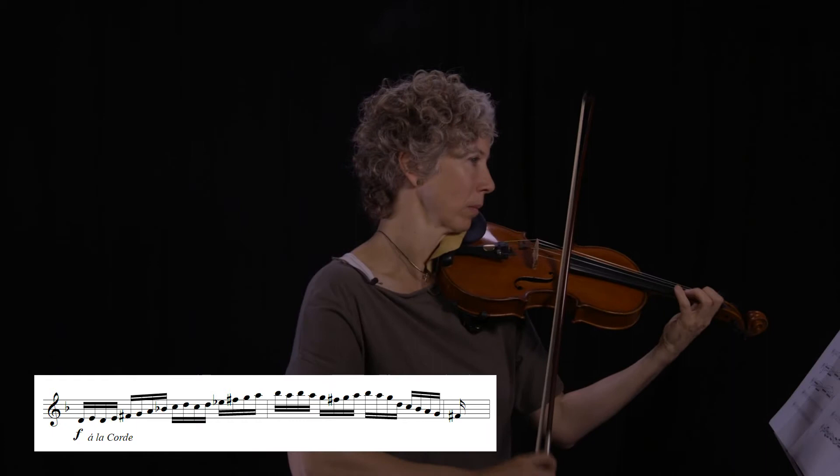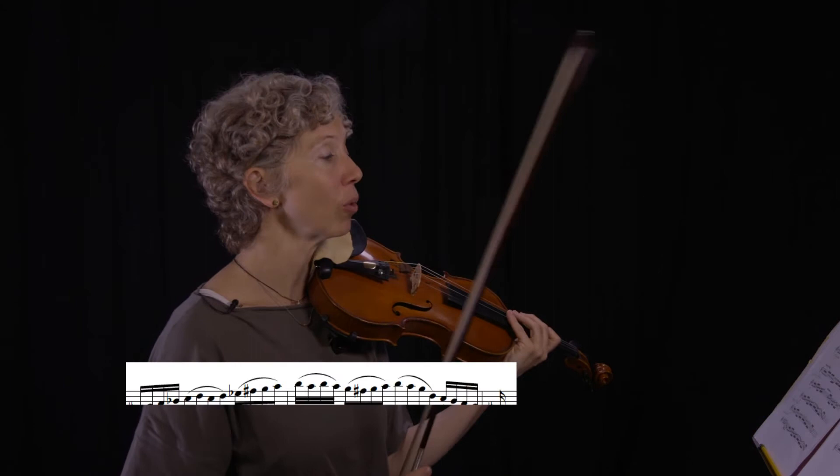What about passages that are separate in the original? I suggest that you practice those slurred, to group things together in the brain. Let's go back to this Lalo example — that one you might want to practice slur four.